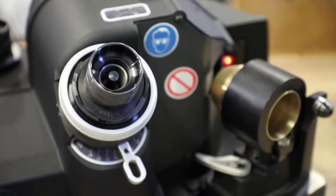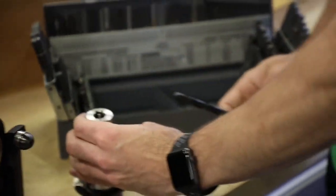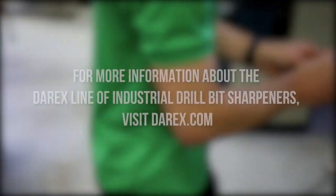All of our Darex machines are hand-built in Ashland, Oregon and carry a one-year warranty backed by the best customer service in the industry. Visit Darex.com to learn more.